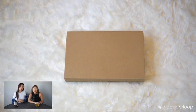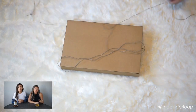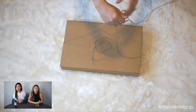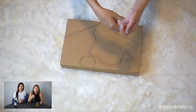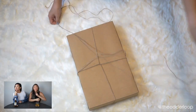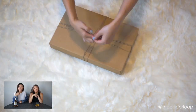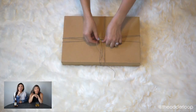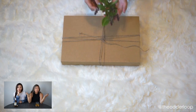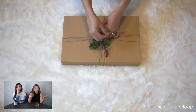Alright guys, for this tutorial what we need is some string and also maybe like a plant from outside. We actually stole her mother-in-law's basil plant. That's what you gotta do — you guys need to go pick out your own vegetation in the back and use it as a gift wrapping idea. But it does smell really nice and it looks really pretty.